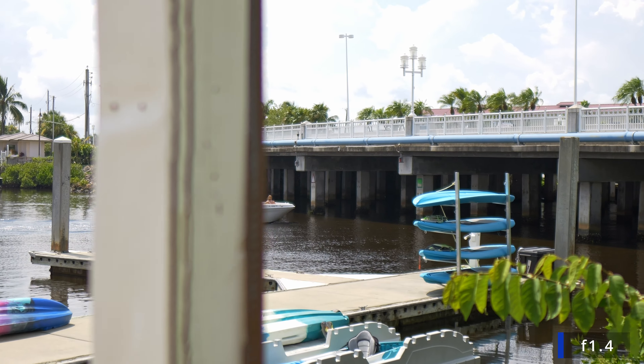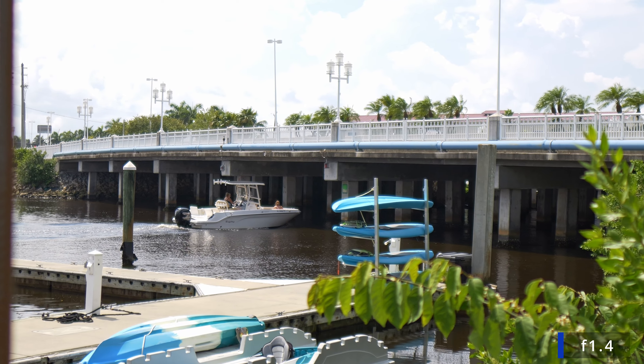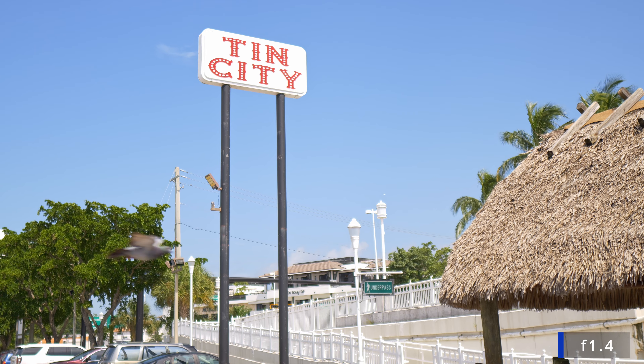I'm showing you footage that I normally would not record at f1.4. I only did it to test the Sigma 16mm f1.4 to see how far I could push it.